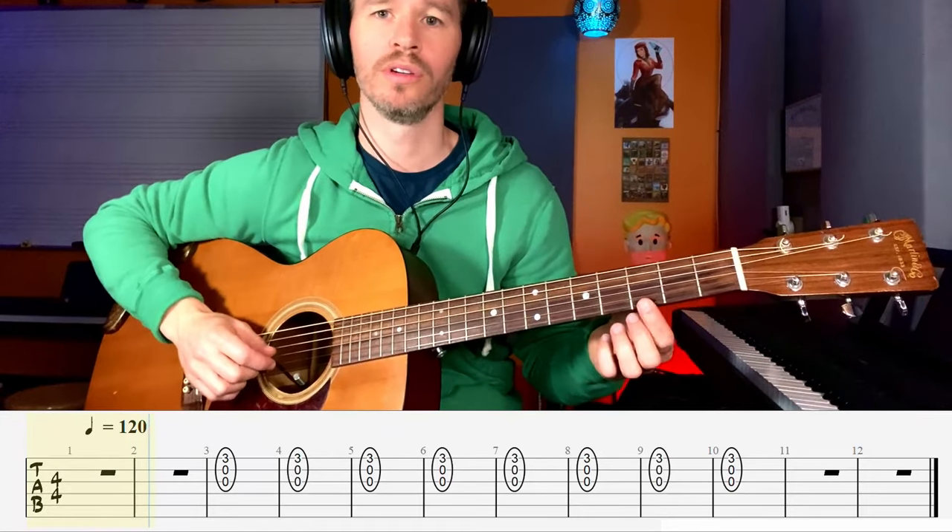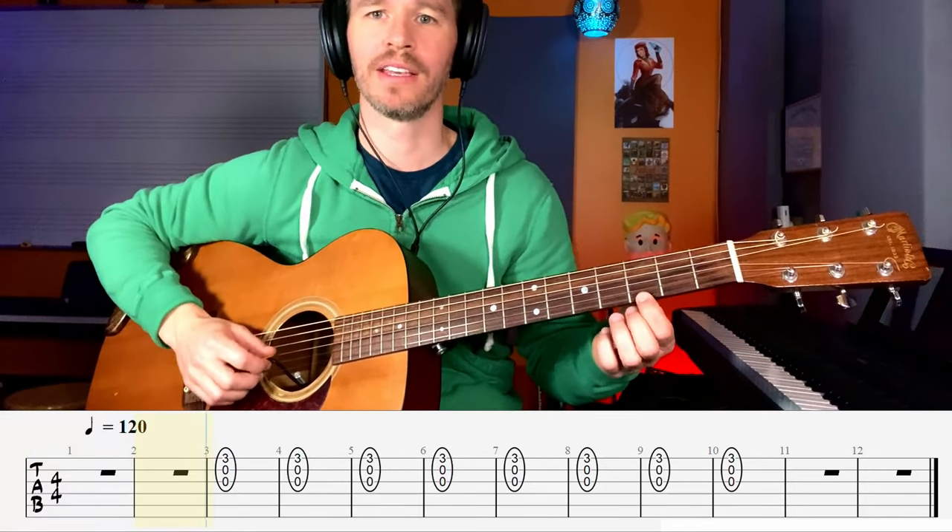Got it? Here comes the jam track — one two, one two, ready, go!